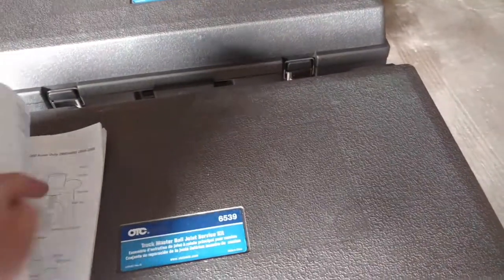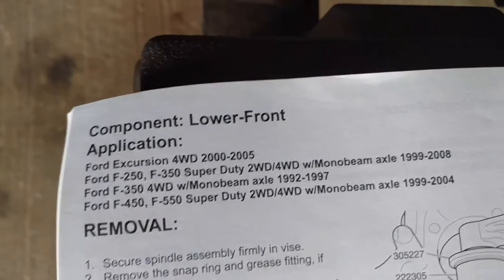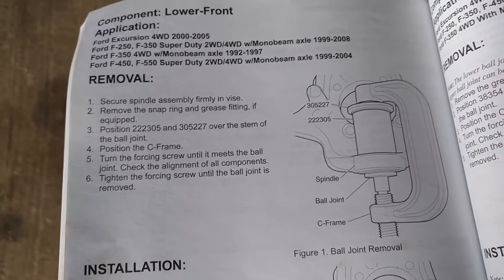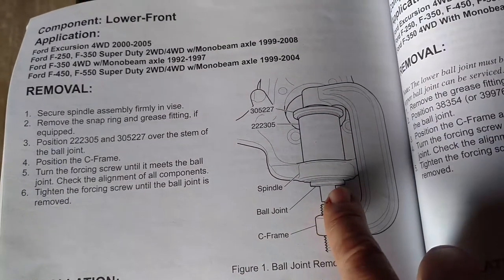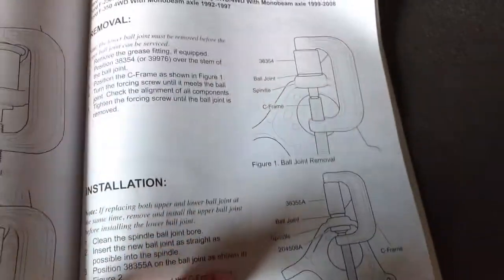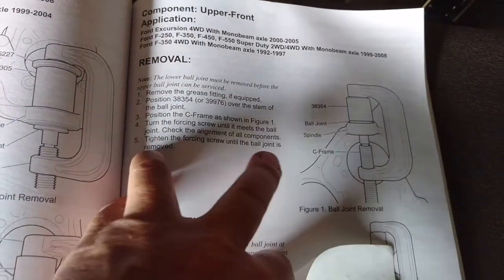It's a pretty nice, complete setup. It comes with this guide. I was doing it on a 2008 to 2010 truck — 2008 to 2010 is the same, nothing changed there on an F-350, 450, or 550. It tells you which adapters you need, what cup, what sleeve, and all the attachments. And what I found pretty helpful, you can figure this out on your own as we always have with a hammer and sockets or a press, but it'll actually tell you the removal procedure and order, so you take out the right ball joint at the right time and put in the right ball joint at the right time so you're not fumbling around. I found that pretty helpful.